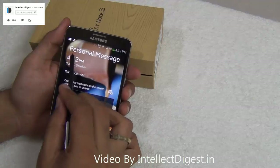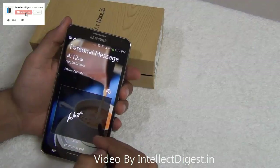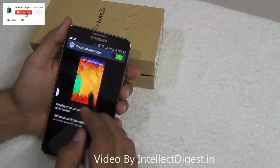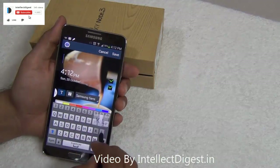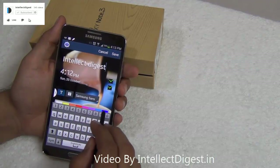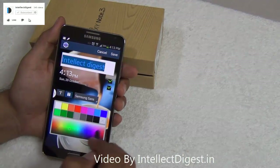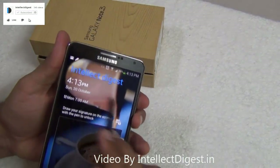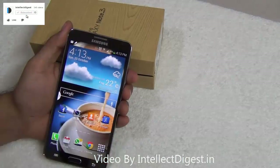Do you like personalized messages on your phone's lock screen? You can do it very easily with the Samsung Galaxy Note 3. You can go to settings, lock screen settings, personal message, and you can write whatever message you like. After you personalize your message, you can see it on the lock screen and it looks nice.